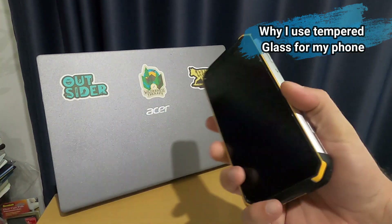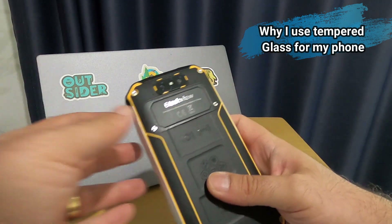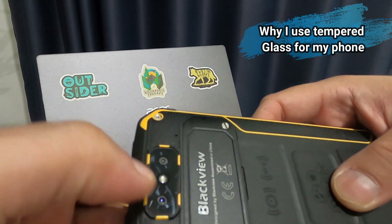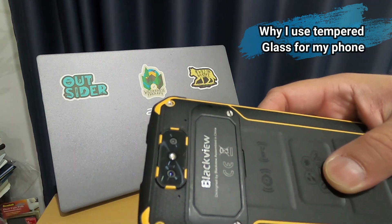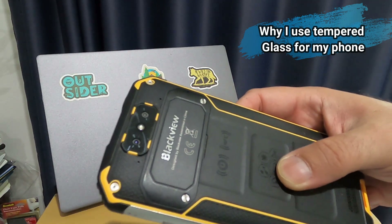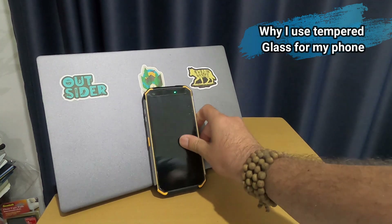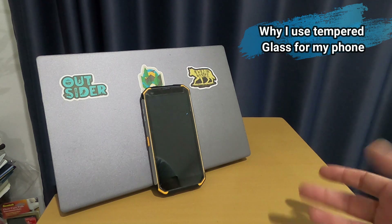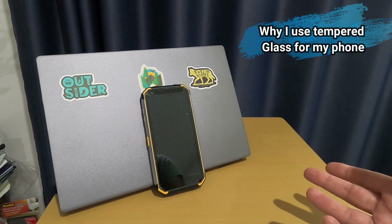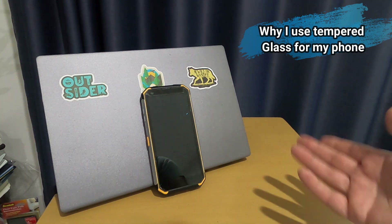I'm glad I had screen protection. The main weakness seems to be the glass areas — including the rear camera lens area, which also has a small crack. I luckily bought a spare for that section. A rugged phone doesn't mean you can throw it in fire; I prefer to protect what I paid for. Screen protection is optional — if you don't want it, that's fine.